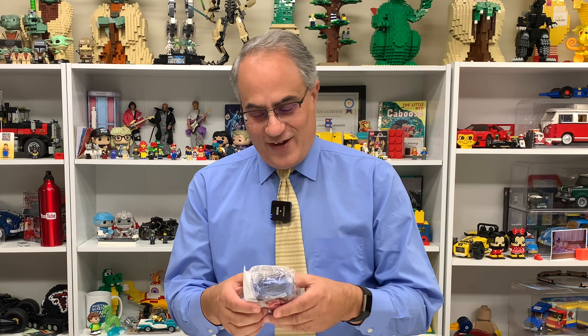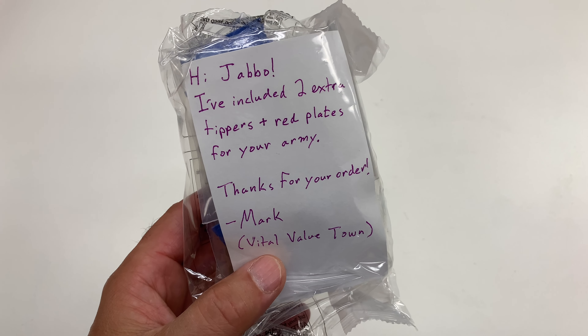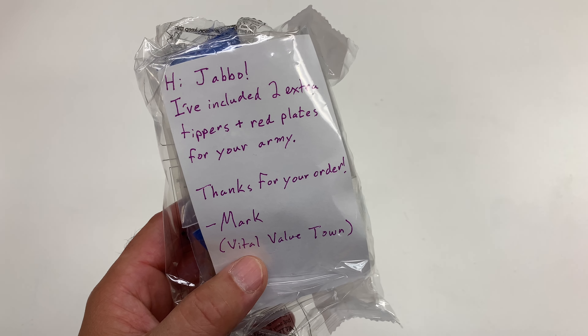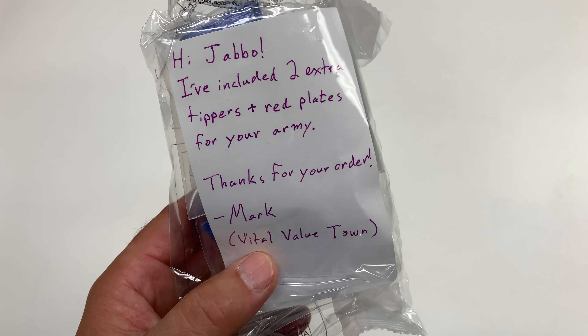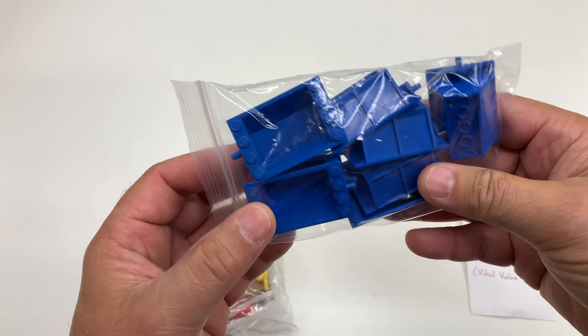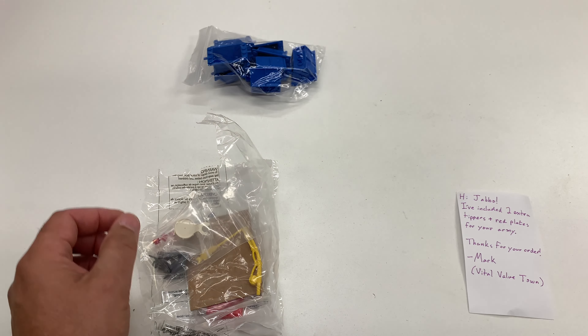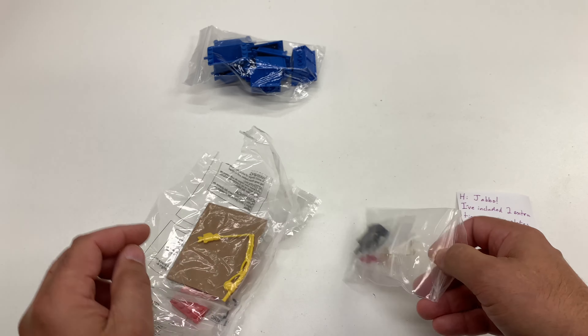This is from Vital Value Town, and it's another one of these surprises. They've included a couple of extras. It actually relates to what I went to the store for — not for studs, but for tipper truck stuff. The note says: 'I've included two extra tippers plus red plates for your army, thanks for your order, Mark, Vital Value Town.' I ordered six tippers and I think there's eight here — so thank you, Mark! The tipper truck army is growing.